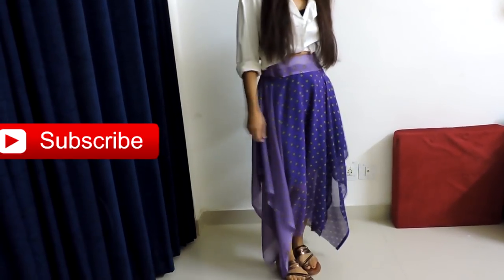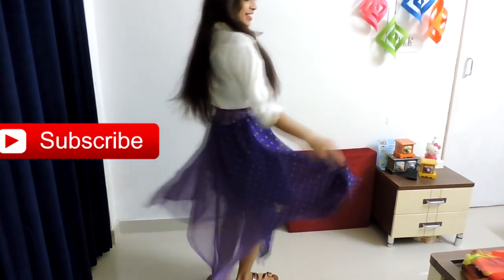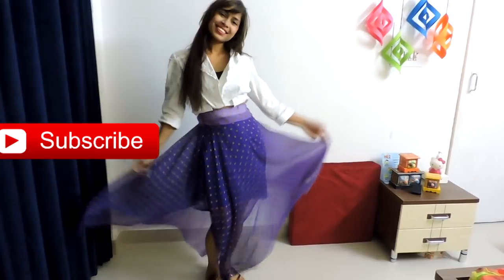Hey guys, what's up! It's Suman, welcome back to my channel. In today's video I'm going to show you how to convert a saree into a hanky-cut skirt. So let's get started!